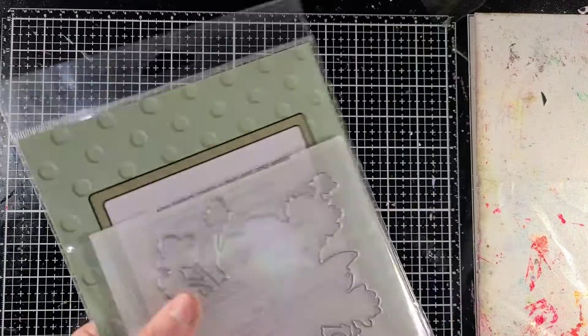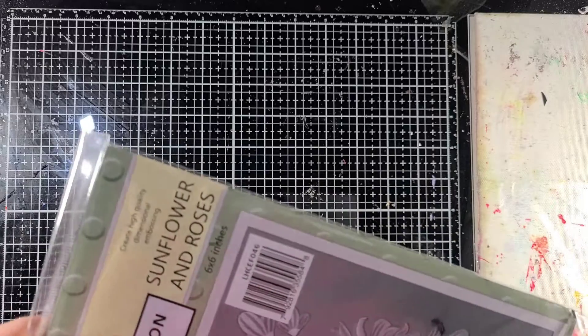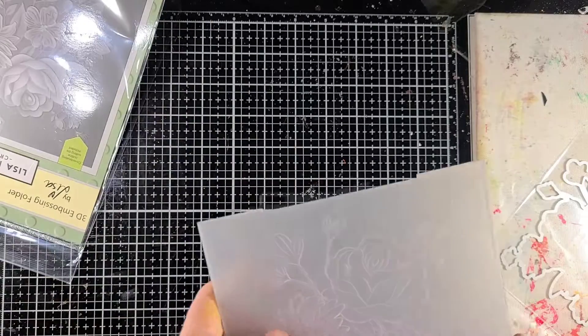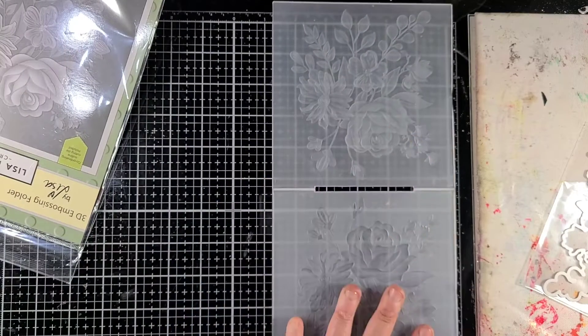Hey everybody, it's me Liv. I'm going to be playing today with this Lisa Horton set which is called Sunflower and Roses. This is also a 3D embossing and dye set. It does have a stencil too I believe, but for me I only got the embossing as well as the dye set.